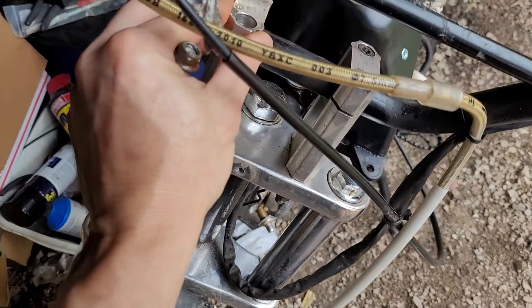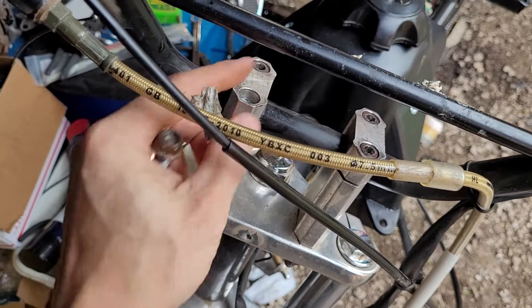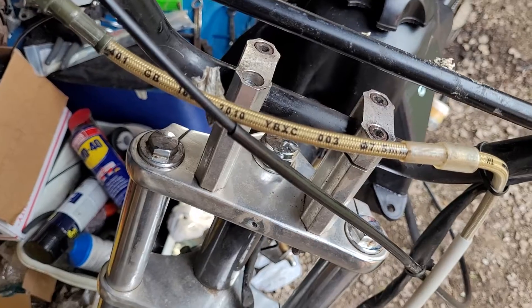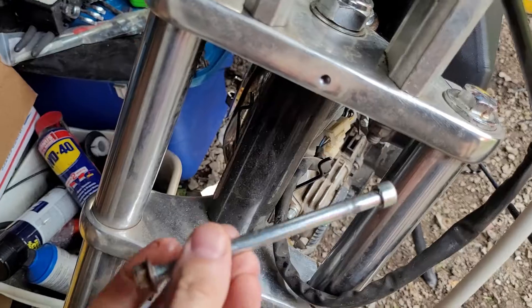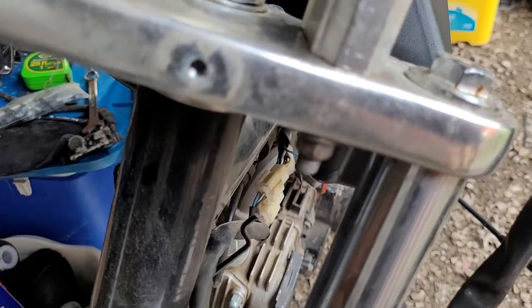If you're trying to take off your handlebars and the Allen bolt just keeps spinning, there's actually a nut on the bottom. This is the bolt that goes through, and that's why it keeps spinning — you have to get something on that nut down there.